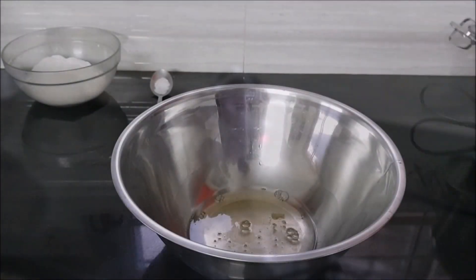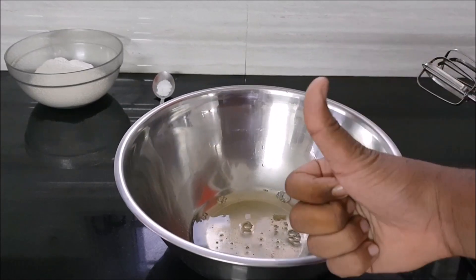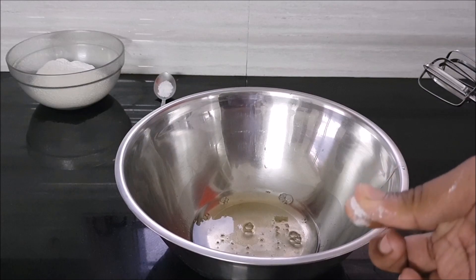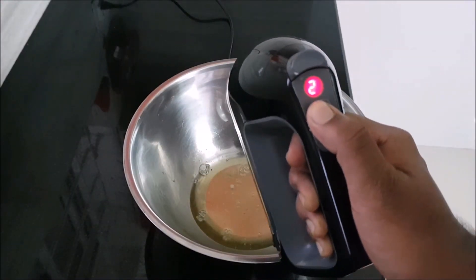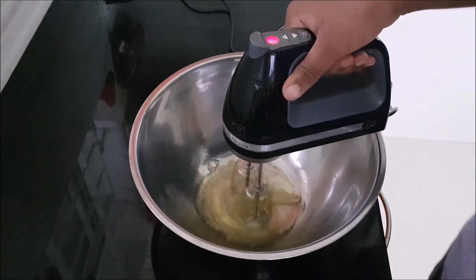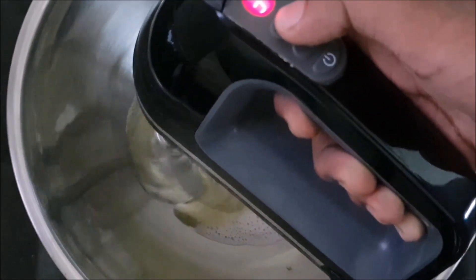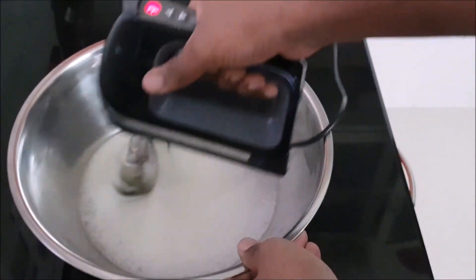Now I've got my egg whites in a clean bowl. Make sure the whisk is clean and the bowl is clean — there should be no fat, no detergent, otherwise your egg whites won't form. We're going to add a pinch of cream of tartar. Cream of tartar helps in stabilizing your egg whites and will give it more volume. Start at a low speed, because those millions of tiny air bubbles will give your egg white more volume, more texture, and more fluffiness.